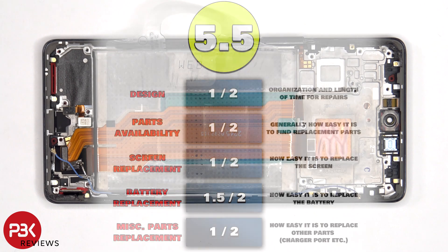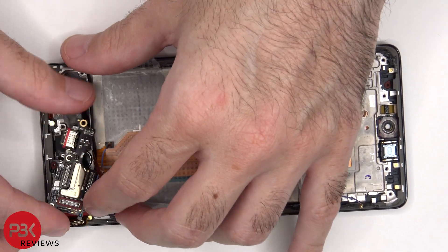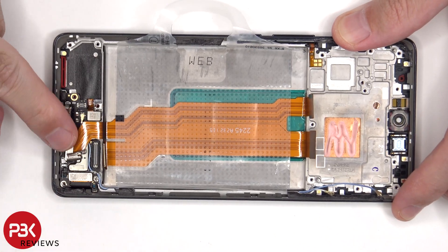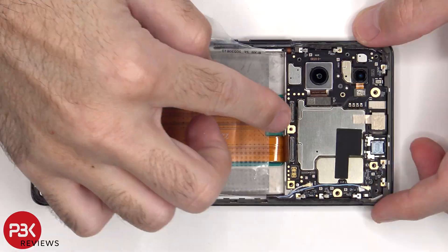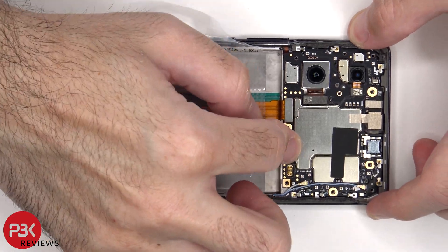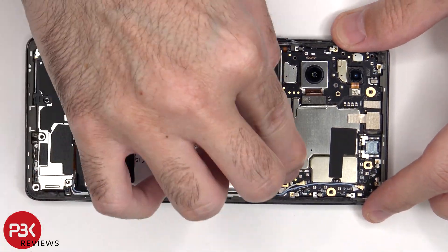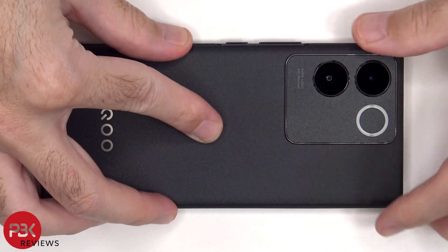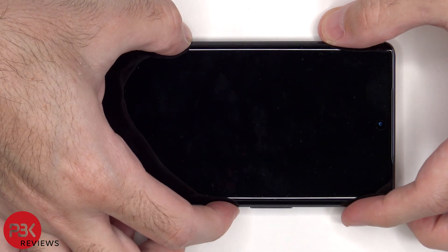Now it's time to put it back together. Once everything's back in place, apply a new adhesive and reapply the back plate. Flip over the phone, power it on, and you're done.